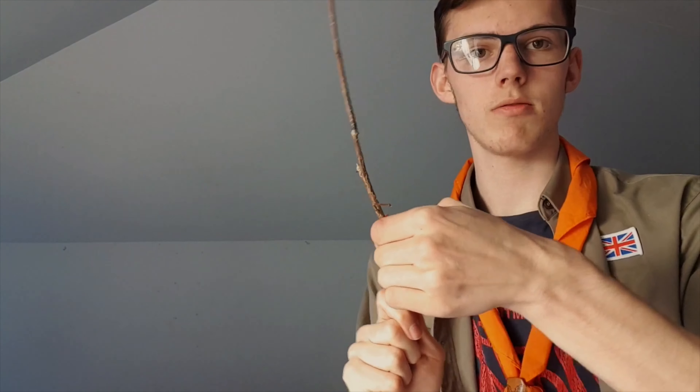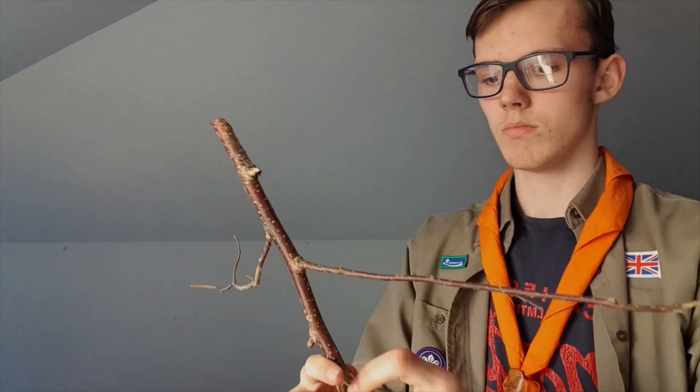Looking at the legs here — it'll be fine — and that means we snap this leg here. And that is basically the stick man done for construction.